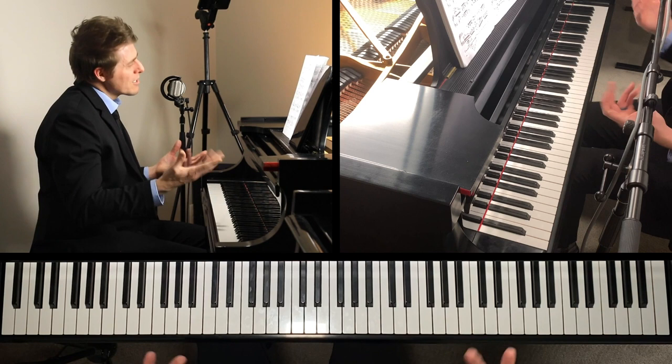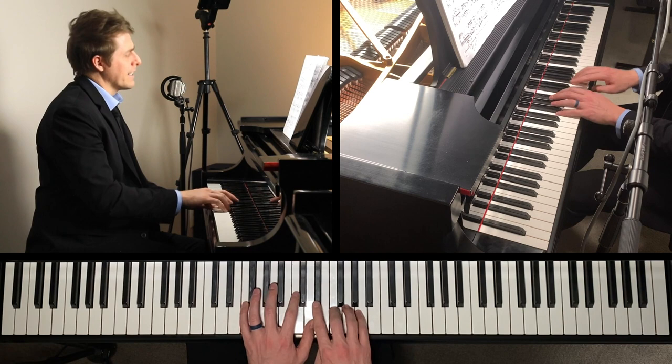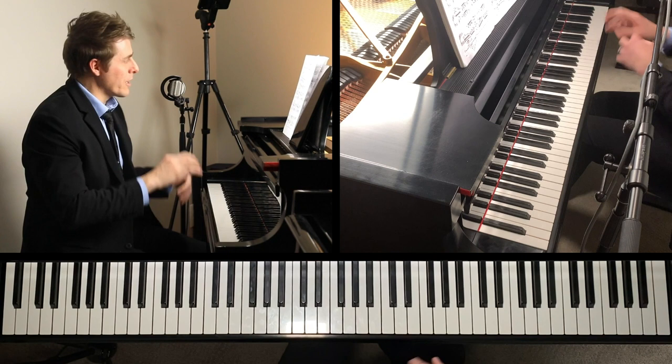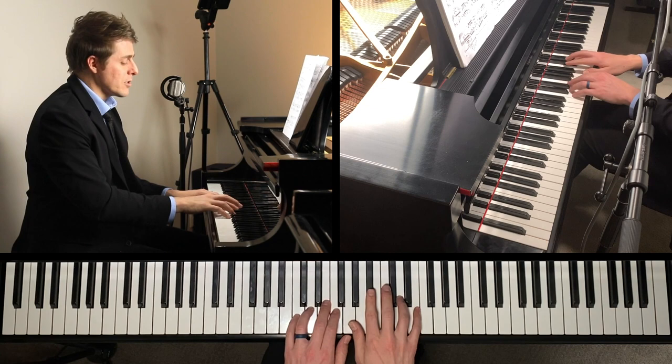I divide that passage by taking the E-flats and then just as written. Now here — a lot of people just rush from the beginning. I always found it a little easier technically, and also a lot more charming, to start slowly, rush in the middle, and then take a little bit of time at the end.